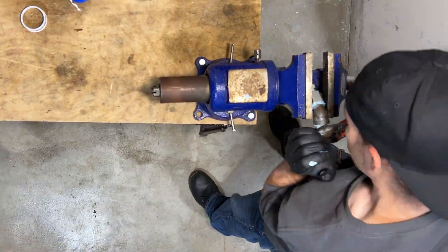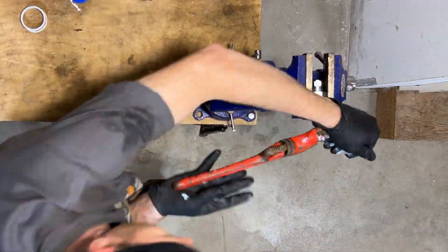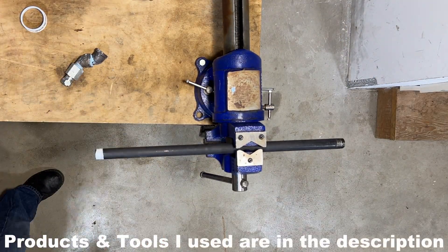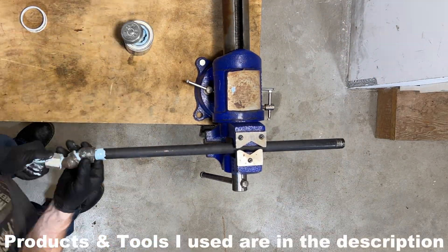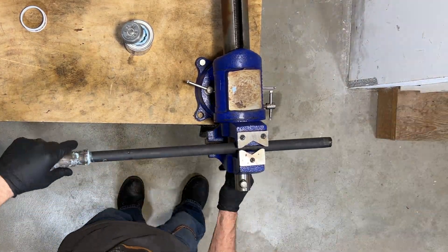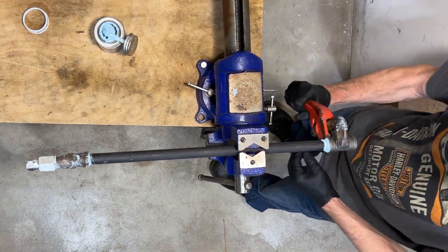I'm creating an offset right now with two 45-degree fittings. Certain parts of this manifold are going to need to be offset in order for it to all lay flush. To keep the fittings airtight, I'm wrapping the threads with teflon tape, then putting a light coat of thread sealant, then tightening them together. Once they're tightened, they cannot be loosened, so everything has to be tightened to the correct angle before moving on to the next piece.